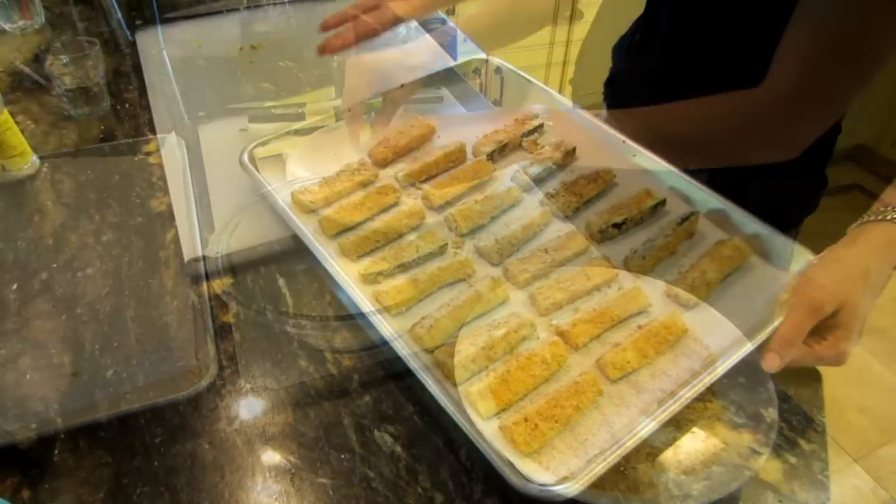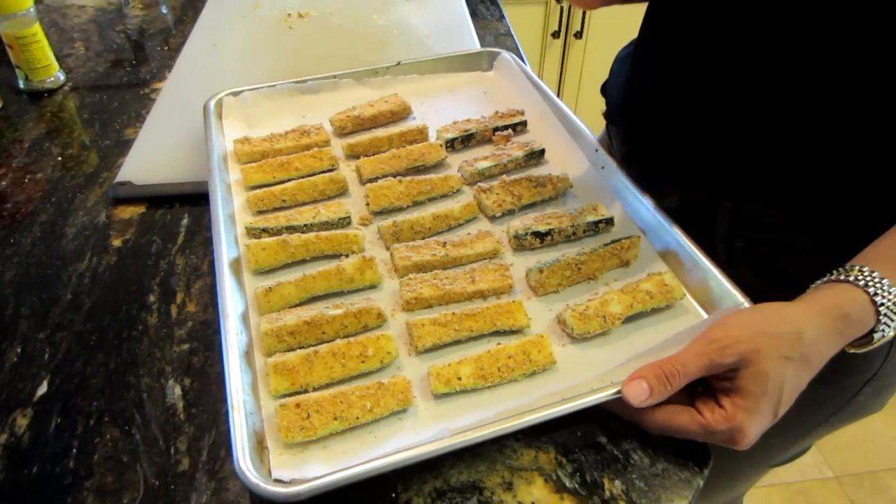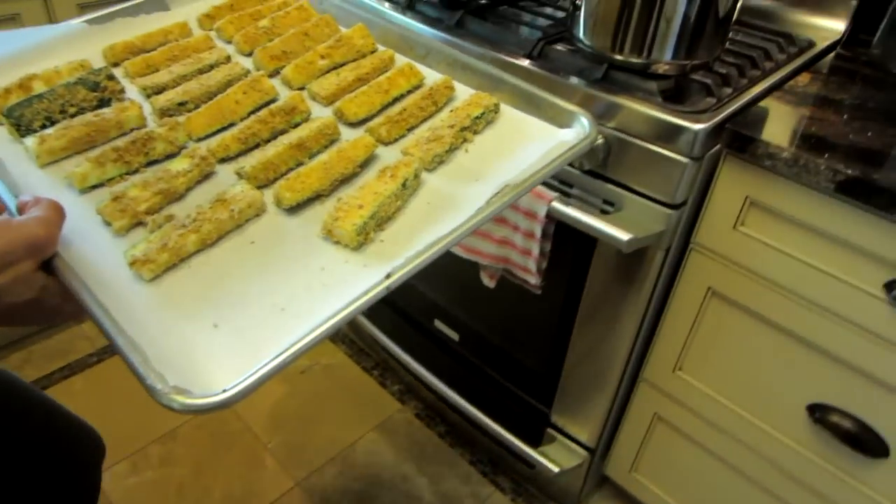Now I've finished my little sticks and I'm going to place them in a preheated oven at 375 degrees for about 30 minutes.